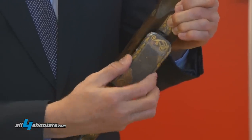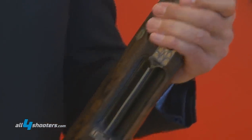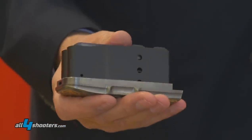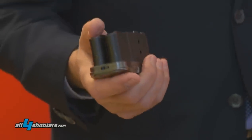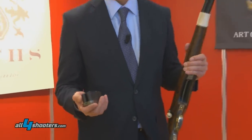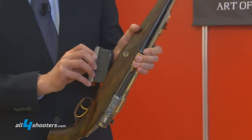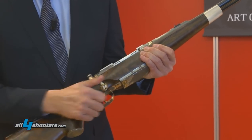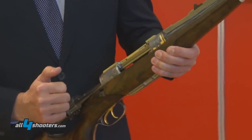The double magazine comes out if you press here the button. Then you see it's a double magazine which has an elevator inside. The elevator has the function that the bullet comes more straight into the chamber, and the bullet will not be damaged if you go on the repeat.